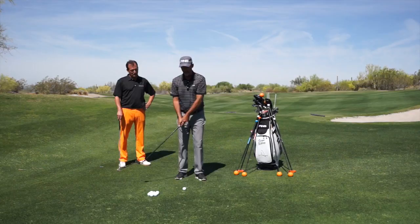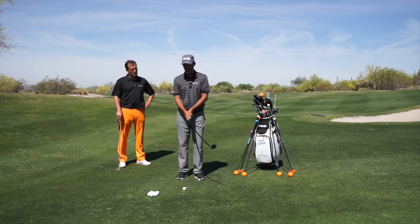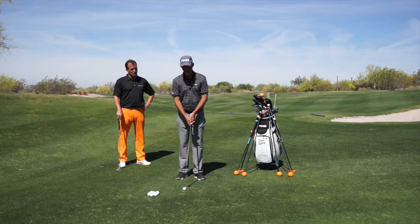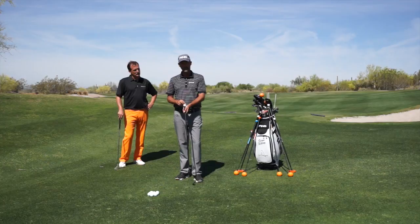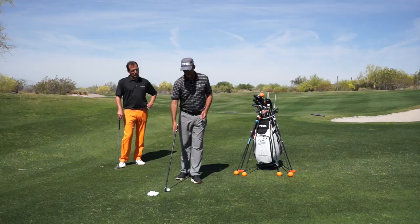One of the drills I have them do is just stand here and start moving their body and watch the club load and then unload. This end stays at home; that end starts swinging free. If I can get them to do that and learn to not accelerate the grip, let the club head unload and really take advantage of this counterbalance — it's supposed to have you stay in the middle, it's not supposed to wave around, that's not the point of the counterbalance — all of a sudden it can give them a feel that they haven't had maybe in years.